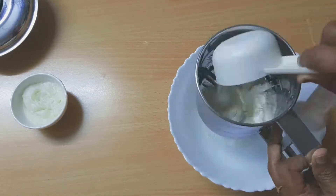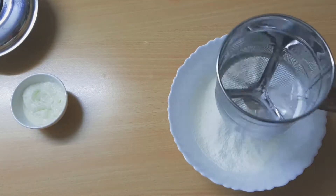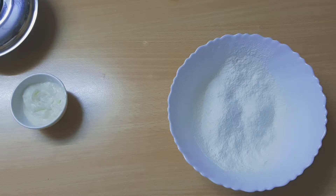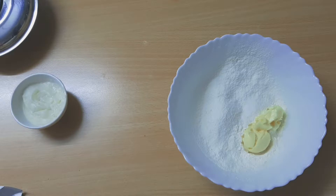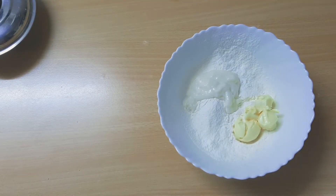Let's mix the dry ingredients in this bowl. I'm going to add 3 cups of all-purpose flour and 3 cups of wheat flour, along with 3 tablespoons of butter. We will put a little baking powder in as well. We will sift the all-purpose flour and mix.